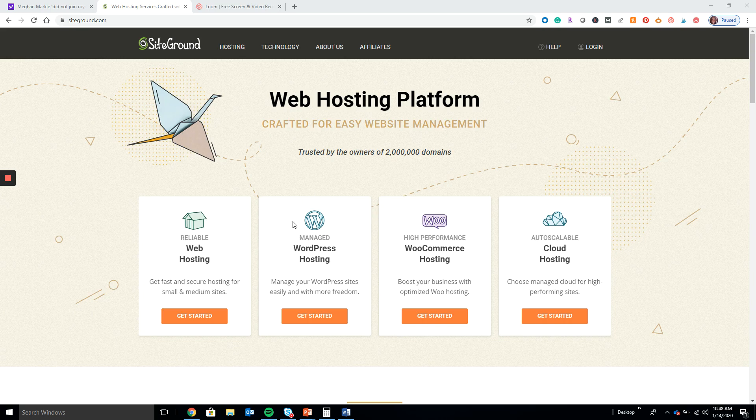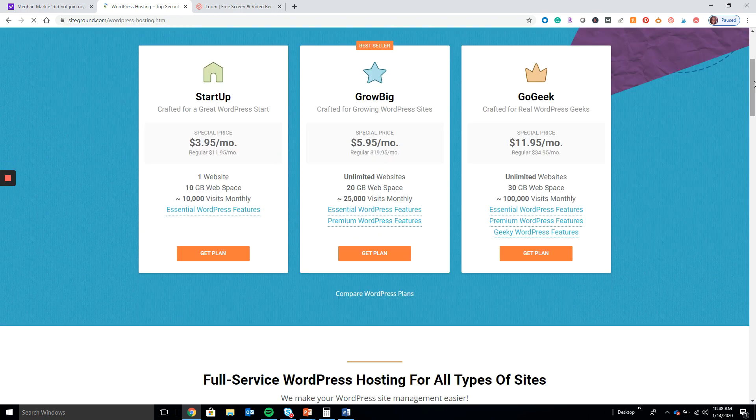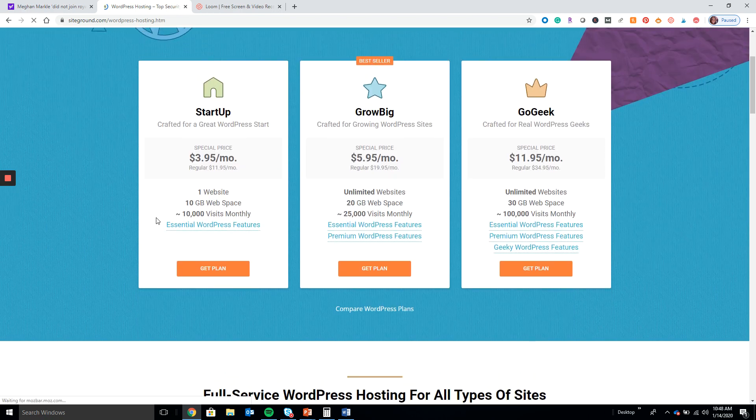First, this is the one I definitely recommend — choose the Managed WordPress hosting. Click on that and get started. Definitely starting out, you want to just choose a startup plan. It's the cheapest and it makes the most sense for what you're doing if you're just starting out with a new blog.